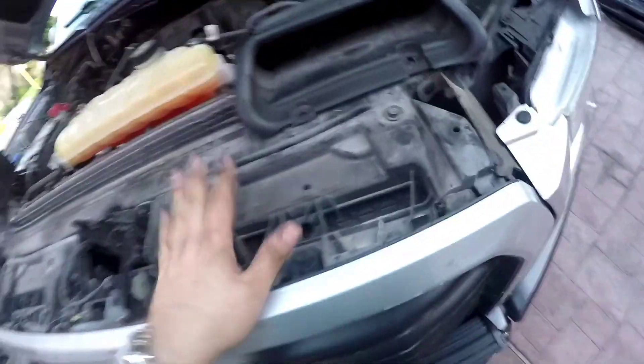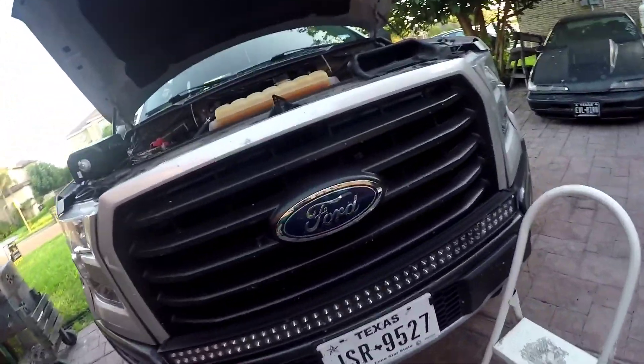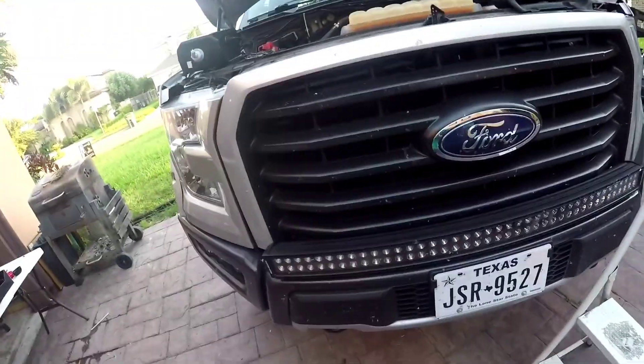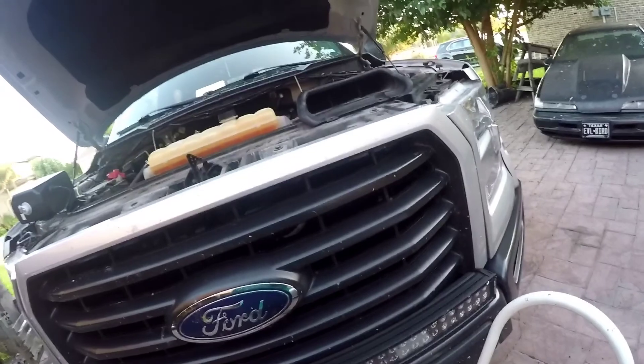I'm going to have to put it behind the grill. I could put it somewhere underneath but it probably won't be as accessible to the owner as he wants, so behind the grill might be the best location. Let me remove the grill and I'll continue the video in a little bit.